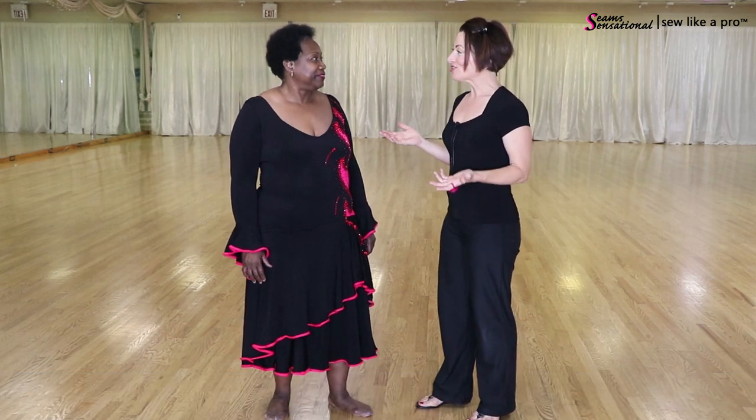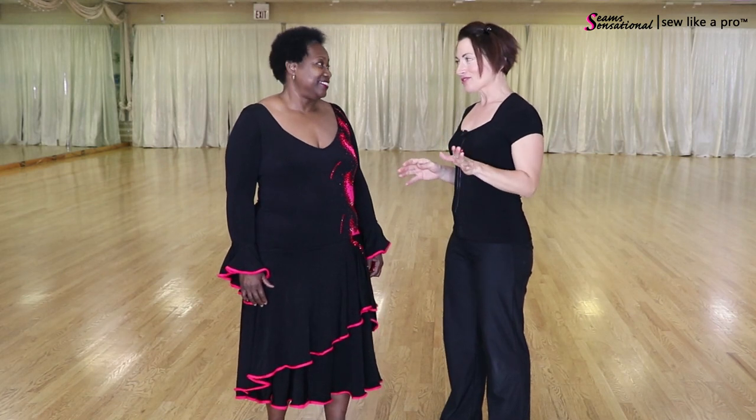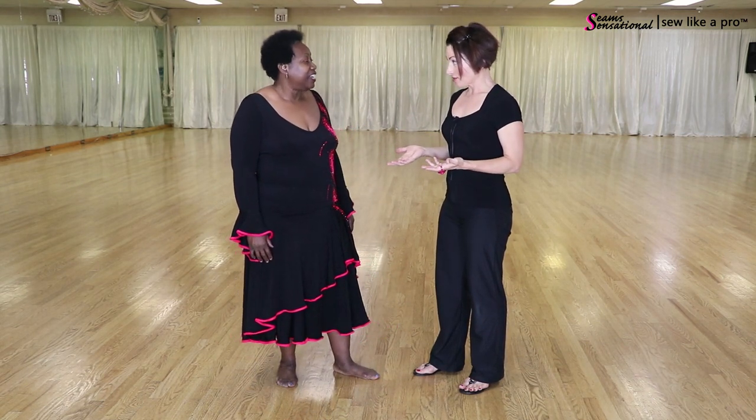Thanks so much to Stan and Mary for letting me take over their studio, and thanks to the adorable Betty for modeling her dress. If I remember the story correctly, Betty, this was your very first dress, but now you've been dancing for 18 or 19 years. It's a Lynn Wallander dress, and you bought it off the rack at a competition, I presume?